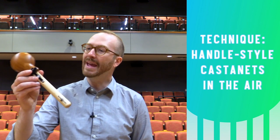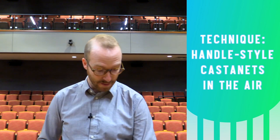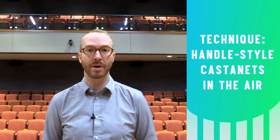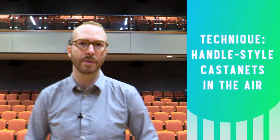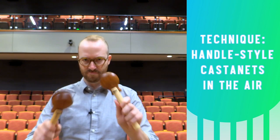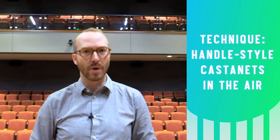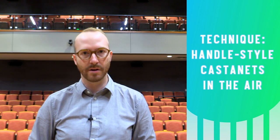You might have access to some handle style castanets like these. These are really great because you can actually play them in the air using a hinging German grip, which gives you a more visually appealing performance like this. You also tend to get a really strong resonant tone when you play them up in the air.